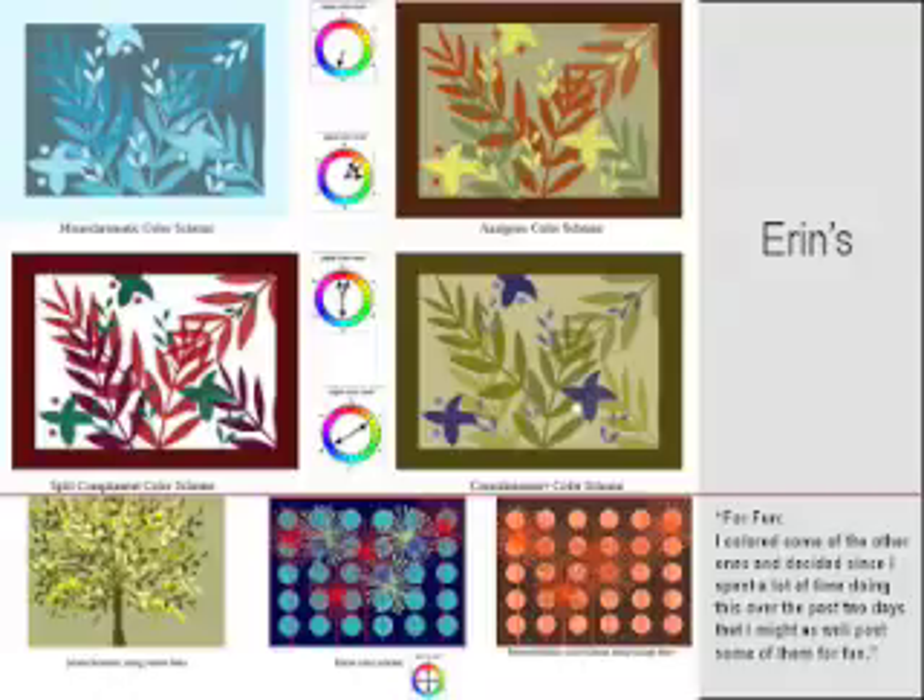Let's take a look at the complementary color harmony. There's one white dot in that, which actually is adding a little sparkle. It may have been an accident, but it might be something you want to pursue.